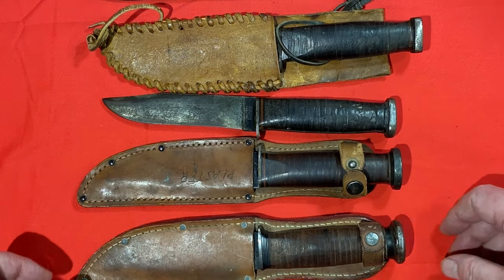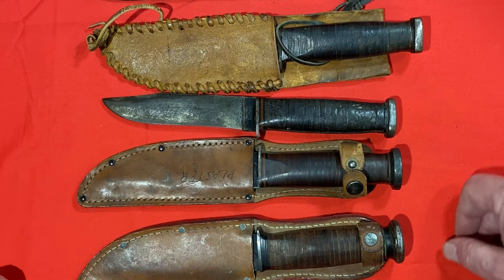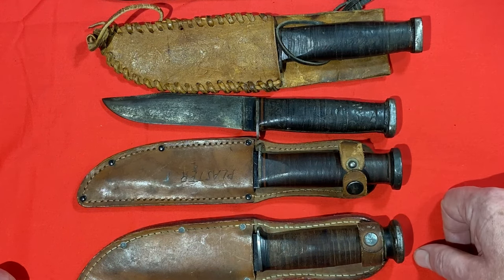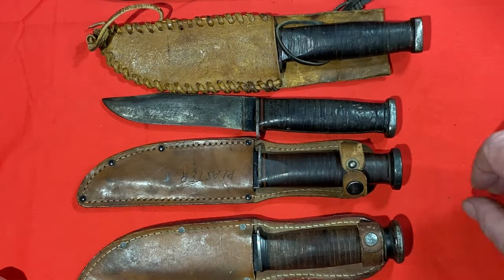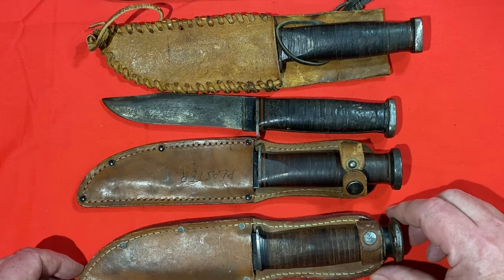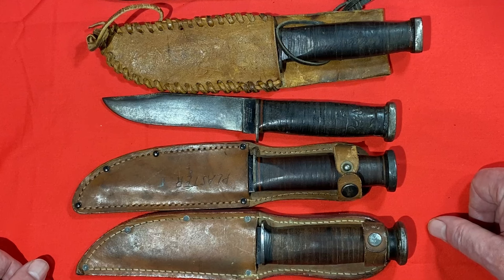Thanks for joining me. If this was entertaining, educational, or interesting, I ask you to please give me a thumbs up. If this is the kind of content you like, please hit that subscribe button. I don't make a lot of videos so I won't fill your inbox with spam. Most of my stuff is focused around military equipment - mostly knives, helmets, and those kinds of things. Thanks again for joining me, I appreciate it very much. Have a great day - God bless America.